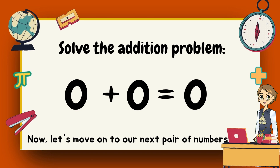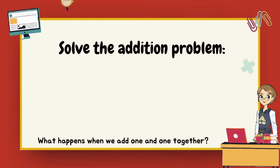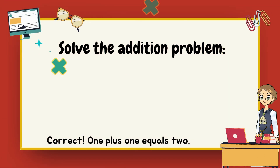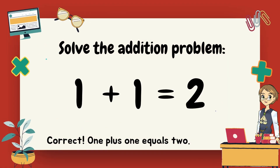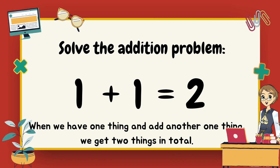Now let's move on to our next pair of numbers. Our next stop is one plus one. What happens when we add one and one together? Two. Correct, one plus one equals two. When we have one thing and add another one thing, we get two things.